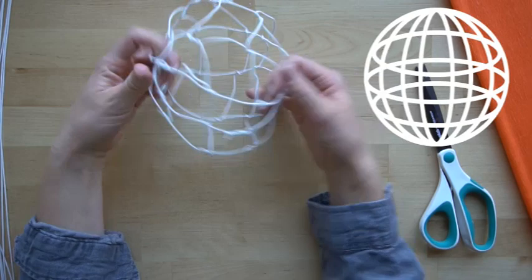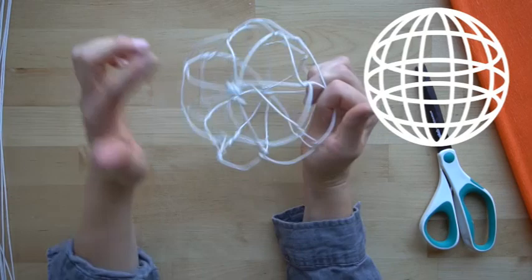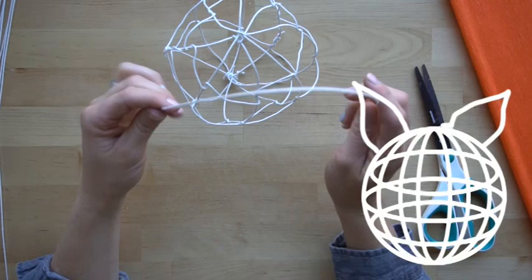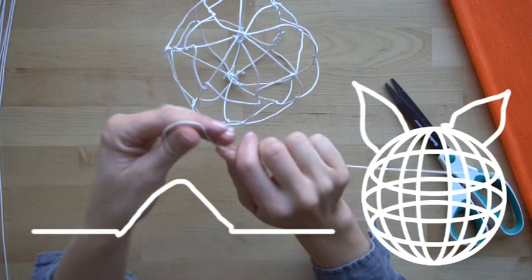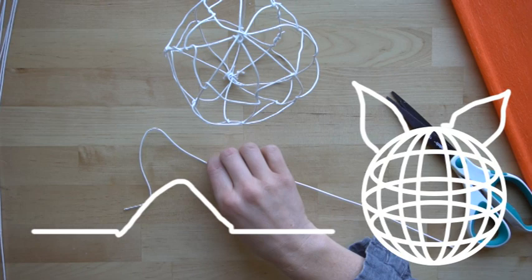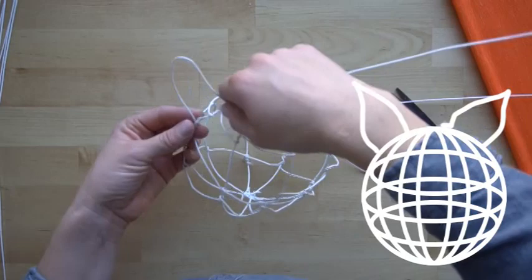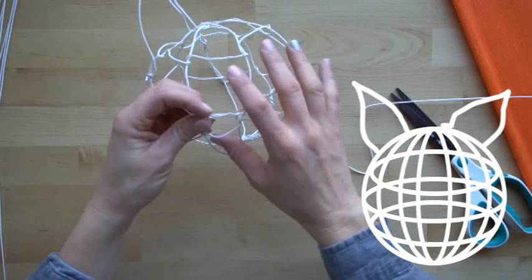Now we have the shape of the head. You can make it longer by pulling it, or smash it to make it rounder. When you add your ears, nose, and other appendages, you can choose where you want to add them. Look at the shape and figure out which side you want to be the top and which side the bottom. Now I'm going to add my fox ears — I'll make each ear with one piece of wire. Look at it, figure out where you want your ears, leave a little extra, then make the shape of your ear. Match the next piece to be the same size so both ears are equal.